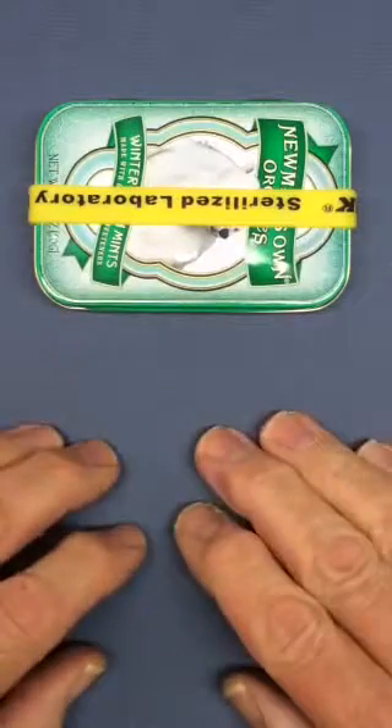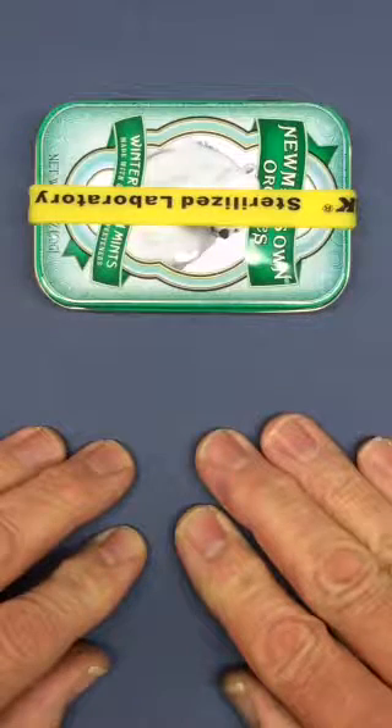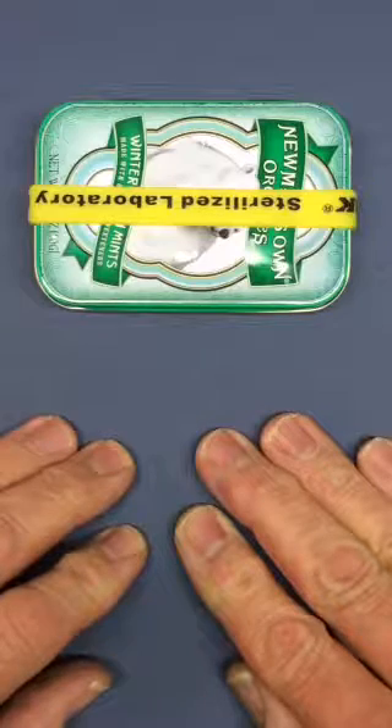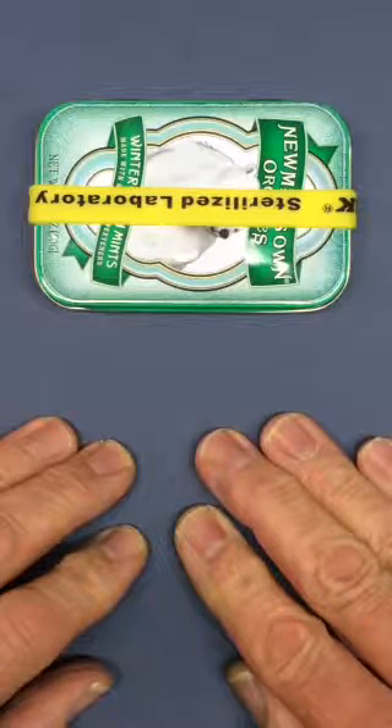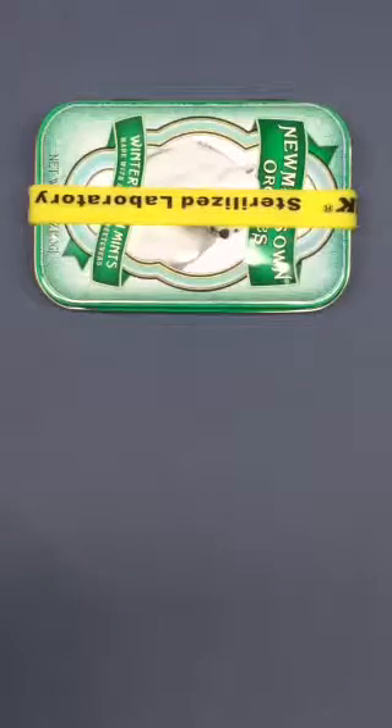We've seen a lot of videos on survival kits made from Altoid tins. Those are great — I use them when I'm outdoors, hiking, fishing, camping. However, it's very unlikely that we're going to need them in routine travel or just having around town or at work. Chances are pretty good that you will never use many of the contents of your survival kit when you're in your office or in an airport or wherever. So I decided to address this with an everyday carry that's utilitarian, hence utility kit.